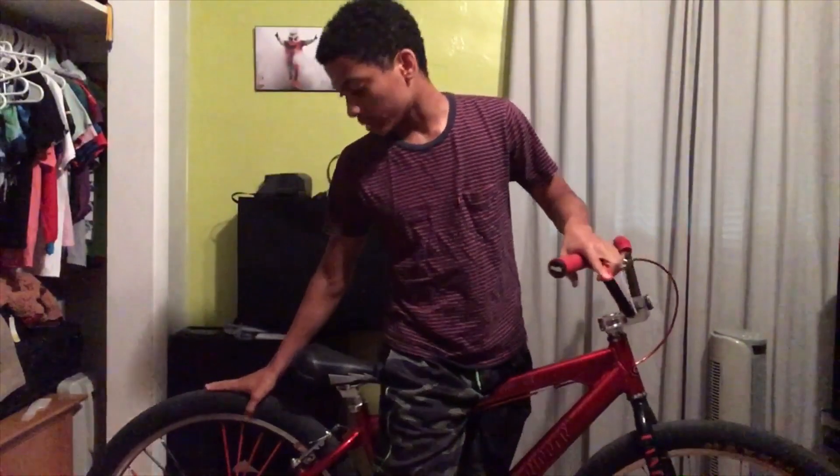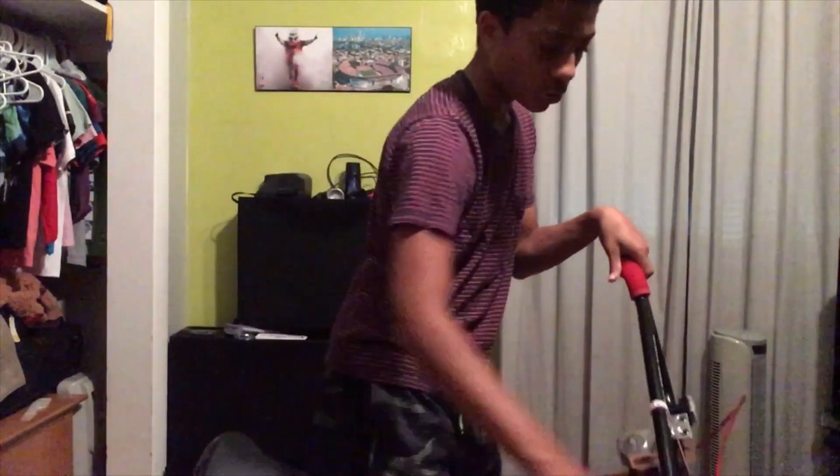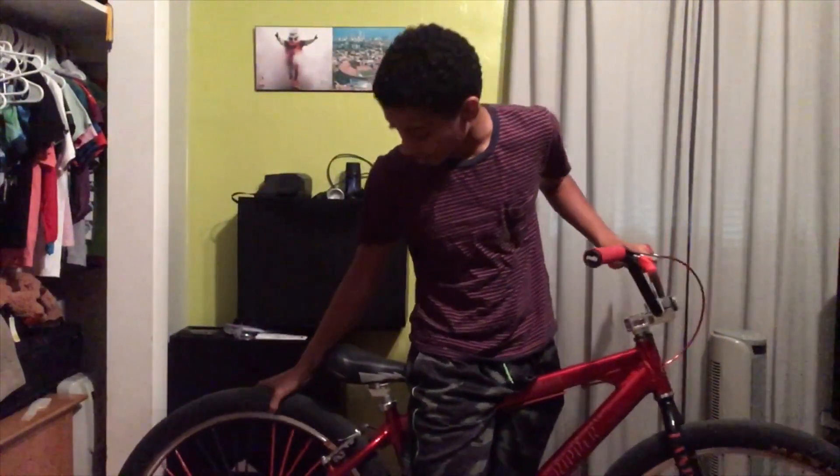For tires, I have Maxxis. This front one is like bald — I need a whole new one. But the back one is good. These Maxxis are super heavy and grippy. You can go super super low pressure and they'll still have a bunch of grip on them. My old tires had white walls on them and if I swerved on the white walls it was a no-go — I didn't like it, it didn't feel safe. But with these I can go however I want and feel perfectly fine.